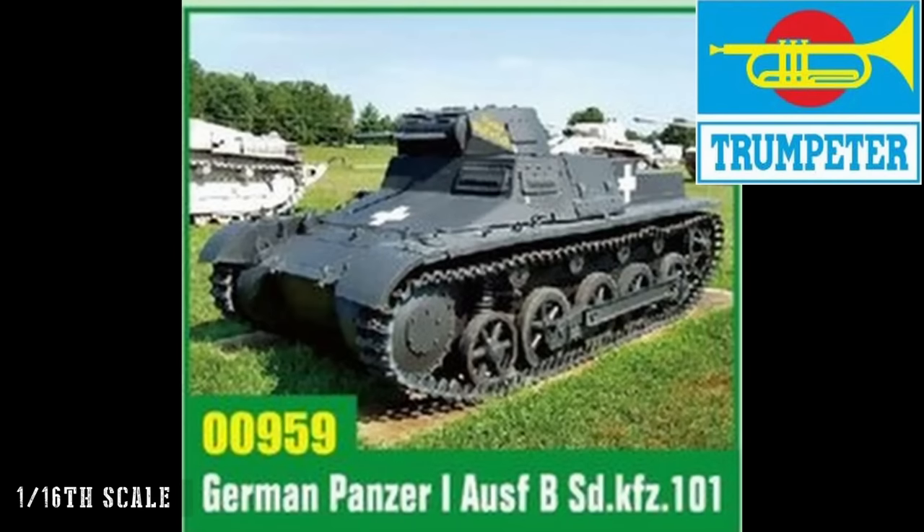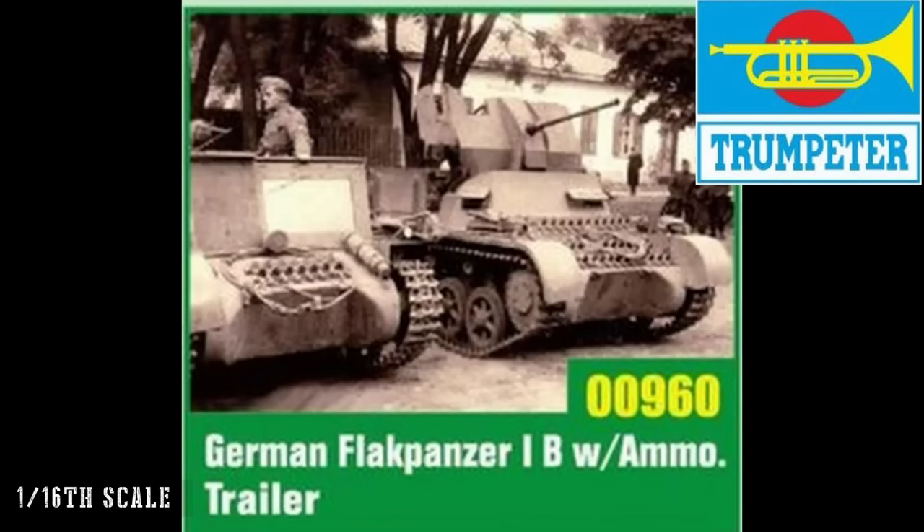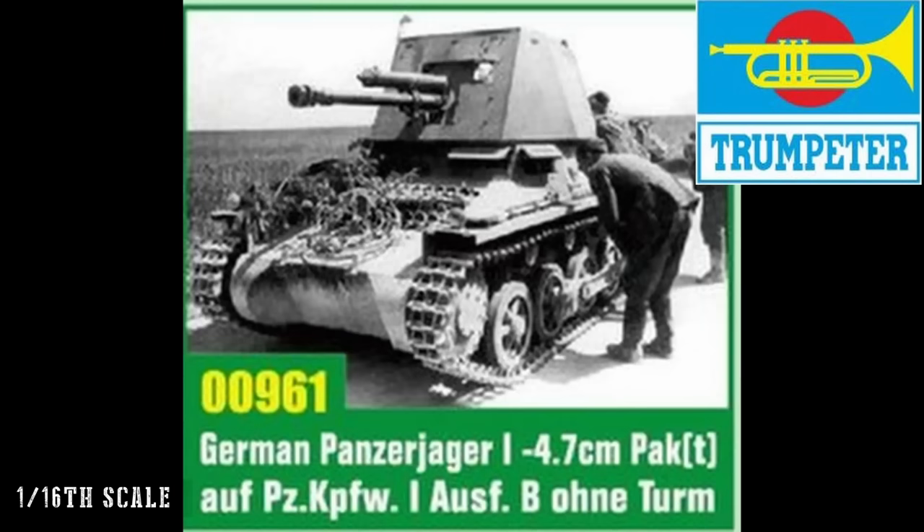These will be welcomed by big scale armour modelers. 1/16th is a big scale, and if you've got the 251 with a bunch of 1/16th scale troops — whether commercially available or 3D printed — that's going to be quite a chunky subject for a diorama. Not my scale, way too big, but interesting nonetheless.